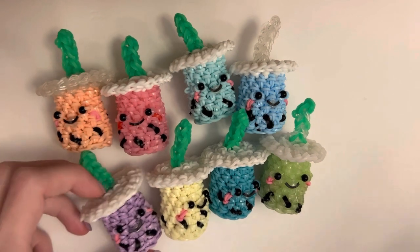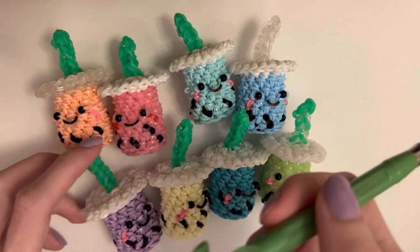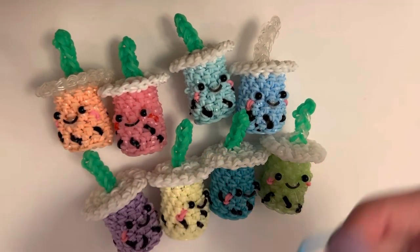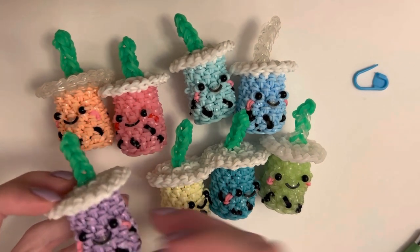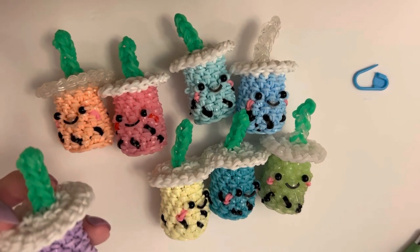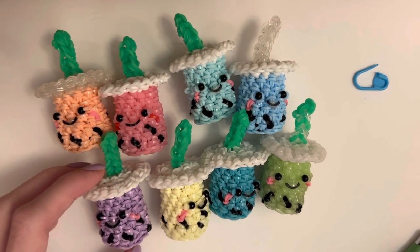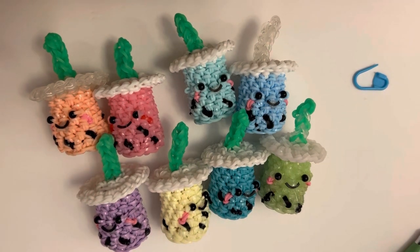You're going to need any kind of hook — you can use a crochet hook, I'm just using my rainbow loom hook — and a stitch marker. If you want to do the face, you're going to need some beads, and I just hot glue on the mouth. If you want to put on cheeks, you'll also need some pink bands.